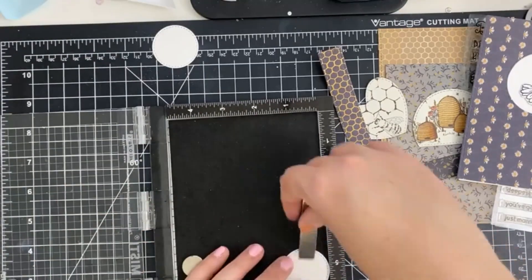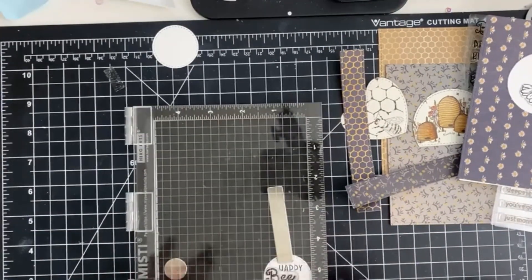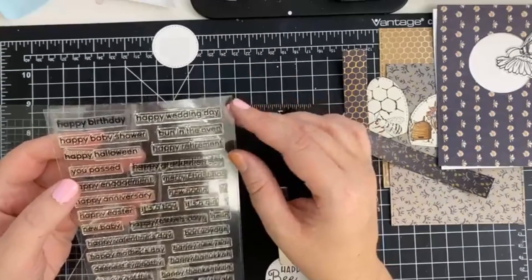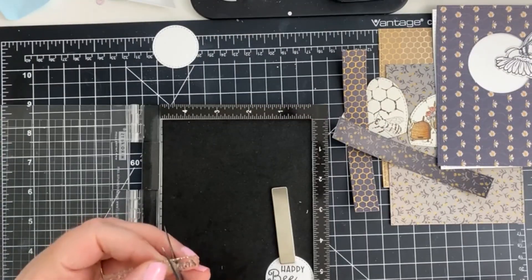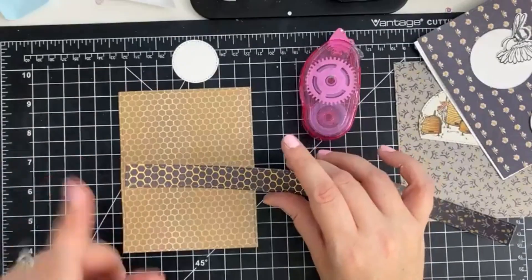Now it's time to create our sentiment. First, I die cut a small stitched circle in white cardstock and then I stamped Happy B-Day using VersaFine Onyx Black Ink. Now don't panic, I'm going to perform a little bit of stamp surgery. I do this often so I can stretch my stash to the max without masking.